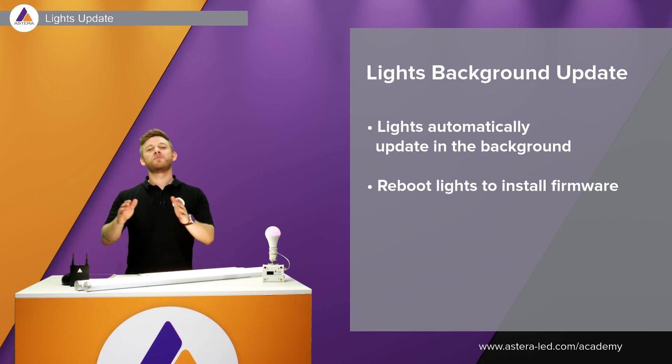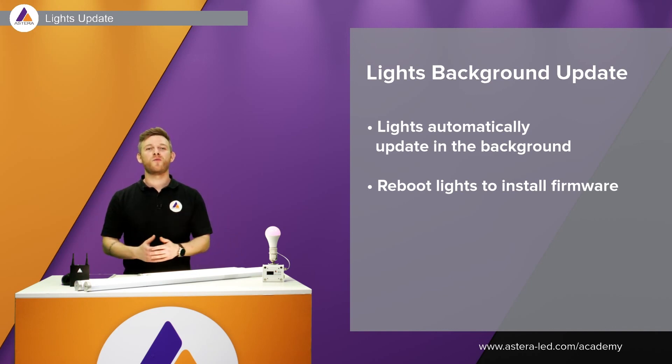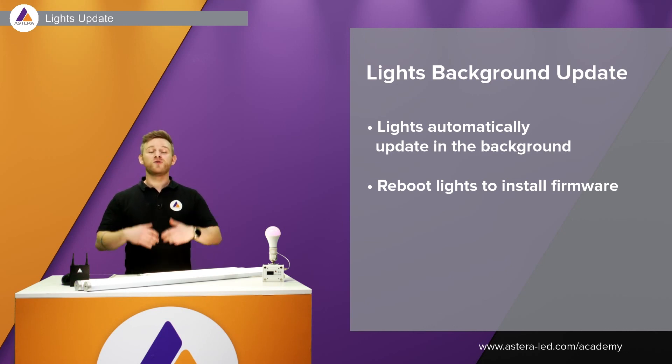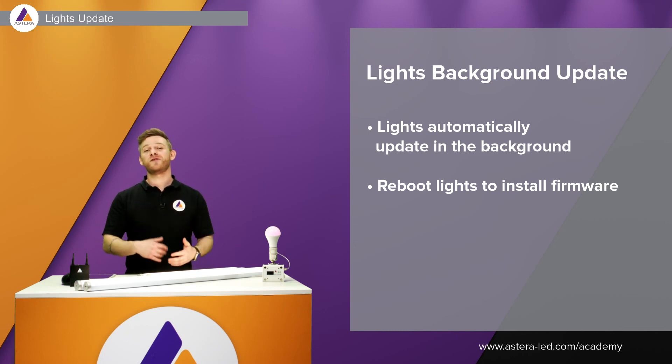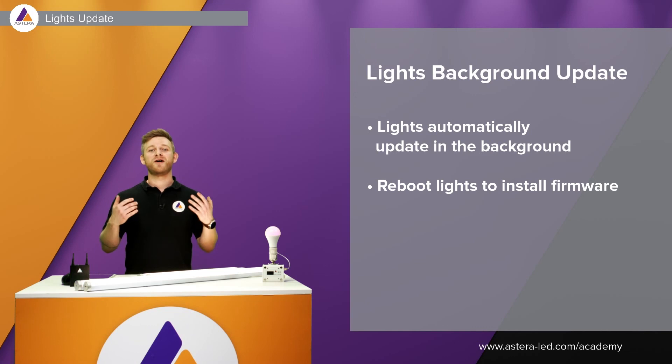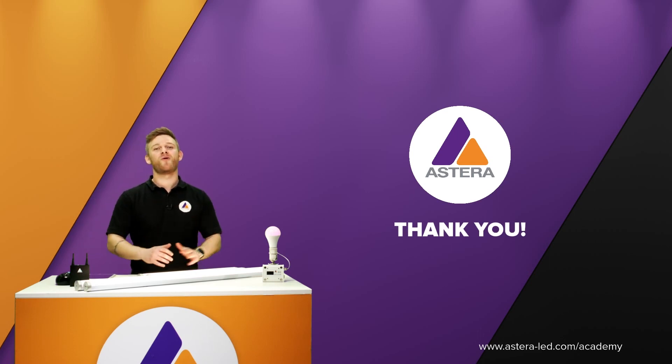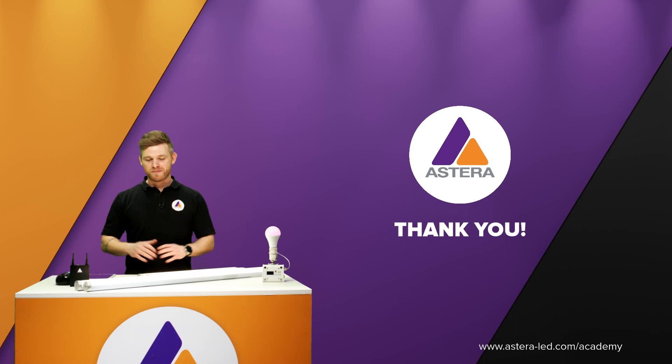In case there is a new version of the Astera app or Astera box, just follow these steps and the whole firmware upload and installation will be very smooth. The Lights Background Update means you don't need to worry about whether your lights are updated — you can always check in the app to see if lights are out of date or up to date. This is how you update the Astera app, the Astera box, and all the lights. Thanks for watching!